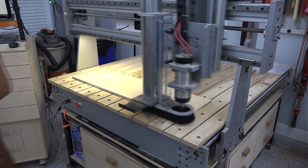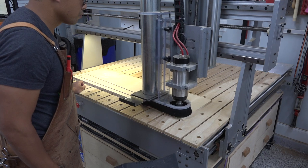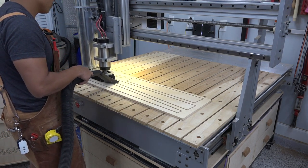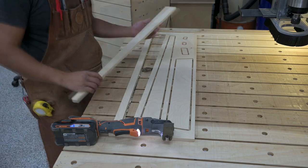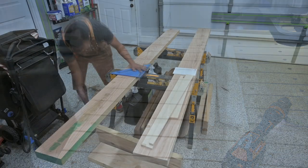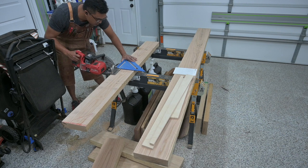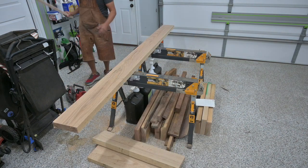Once I completed the design, I exported the sketch used to create the CAD model into a vector file. From the vector file, I'm able to produce the templates for the apron and the legs using my CNC. Now, why wouldn't I just cut out the parts on my CNC? I prefer using the templates because they assist me in choosing the grain pattern I want for specific parts, as opposed to guessing where those pieces will land on a milled board. For this project, I went with red oak because I had a bunch of it left over from a previous commission. It also accepts stain really well, so I can use a relatively inexpensive, readily available wood to achieve the color I want to match our foyer.